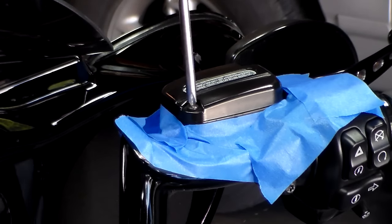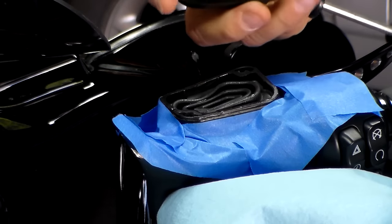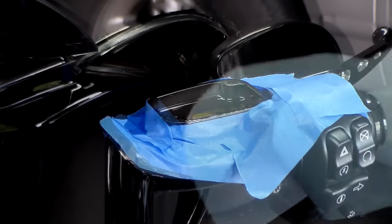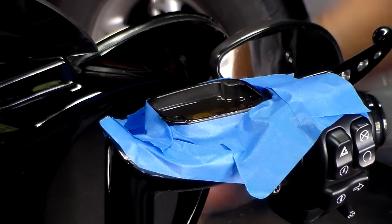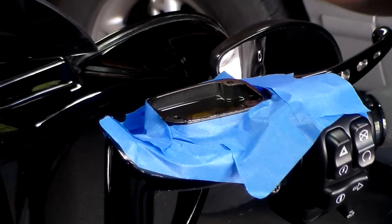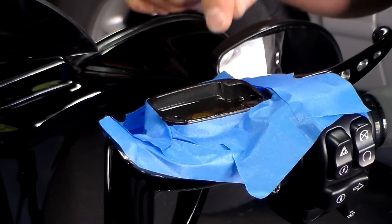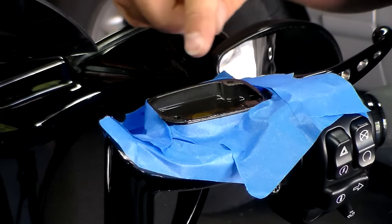Now we're going to take the cap off the master cylinder. There's the cap, and there's your seal. I've also covered my tank and my fender as well. Looking down in here now, you can kind of see the brake fluid — it's a yellowish-brown color. That's a sign of worn brake fluid. This has not been done on this bike yet; it's about a year and a half old, so it's a good time to do it.